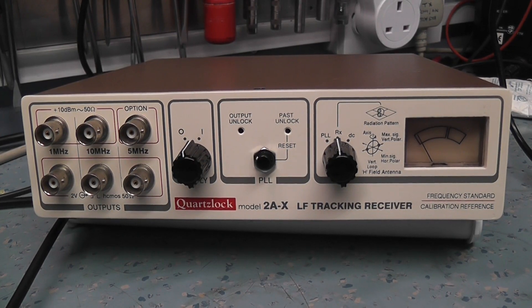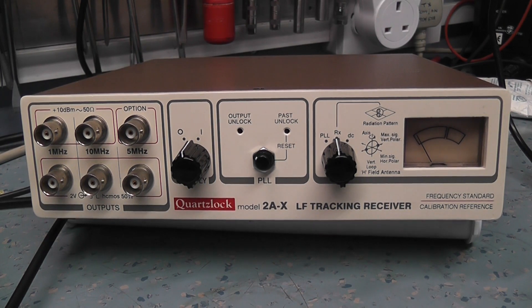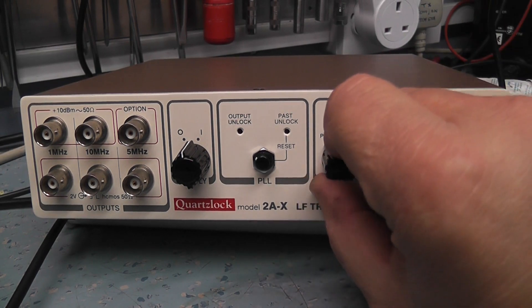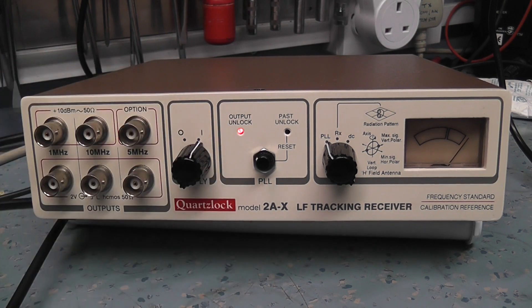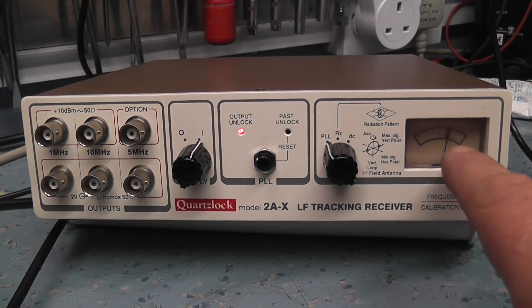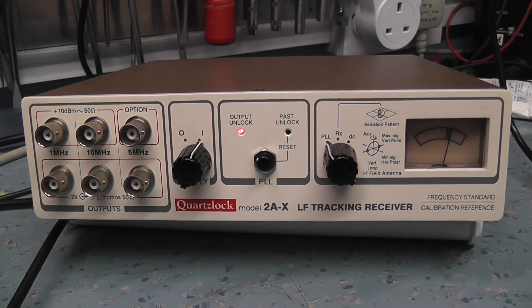The off-air unit is connected to a long wire aerial — not the best, but it'll do for now until I can get something more directional. We'll switch it on and start with phase lock loop. You should hear a beep warning that lock is lost. The meter is swinging around trying to get a lock on the 198 kHz signal coming in.